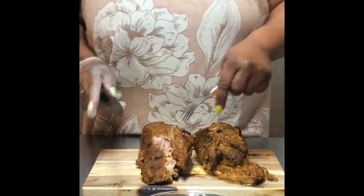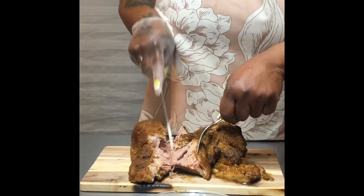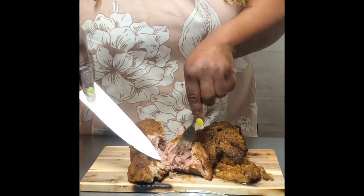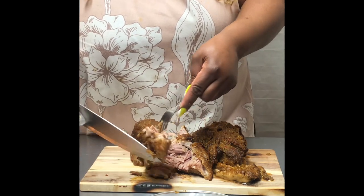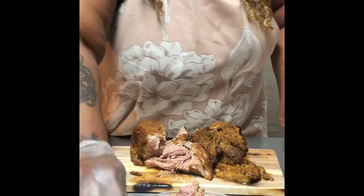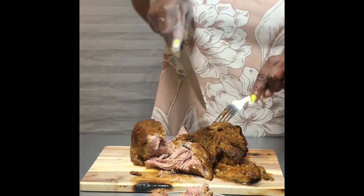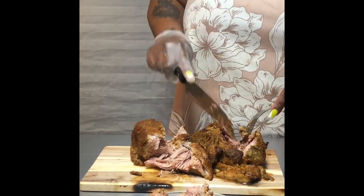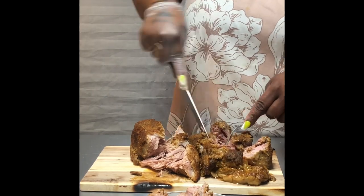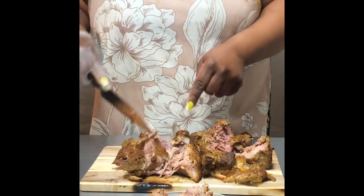Oh my gosh, you guys, I wish you were here to smell this! We have the pork shoulder roast, and I'm just cutting into it — you see how it's falling apart? That's how it should be: literally falling apart as soon as I cut into it. I'm going to put it on the dish so you guys can see the moisture in there. When I tell you the moisture is in here, it is absolutely scrumptious. I'm going to cut into the second one — not even cutting into it, it just falls apart. That is how tender this roast is supposed to be.